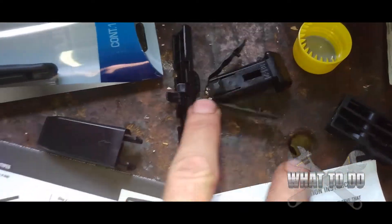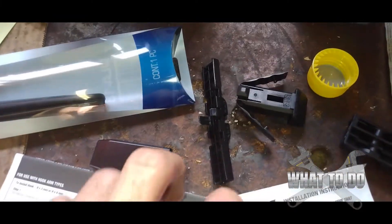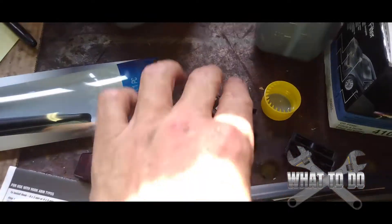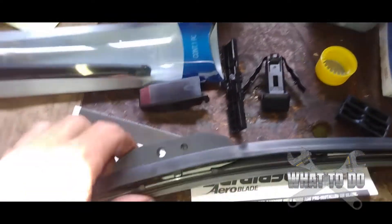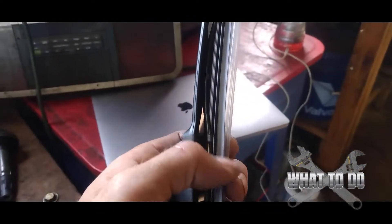When you open your box, all these little attachments and pamphlets are going to fall out and you're going to be standing there like, 'Oh my god, what is all this stuff?' This is for different applications in case your model is different. But if you just have the J-hook, we're just going to take the wiper itself — forget all that stuff.